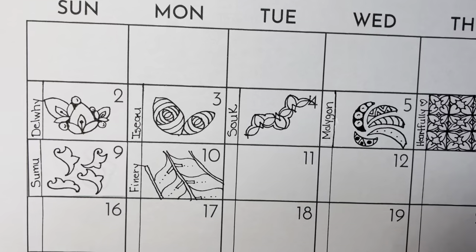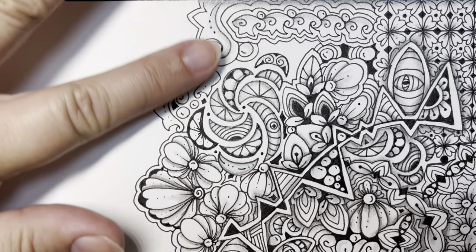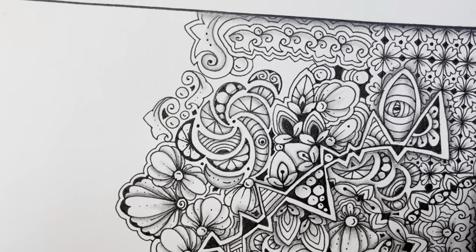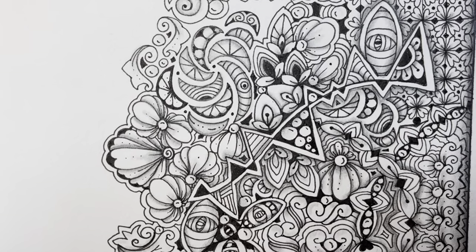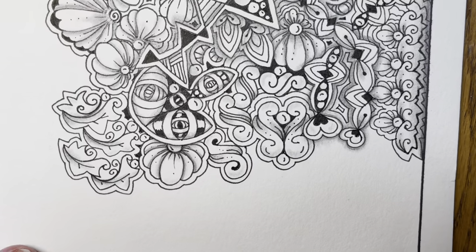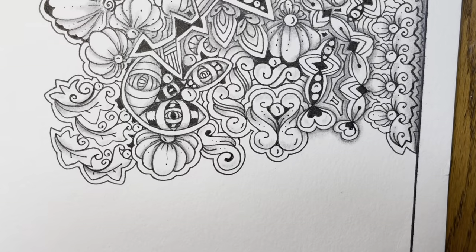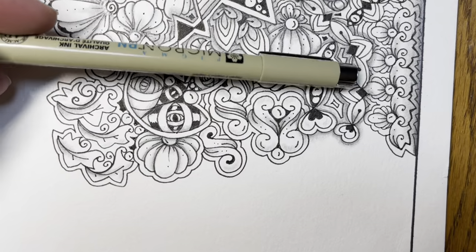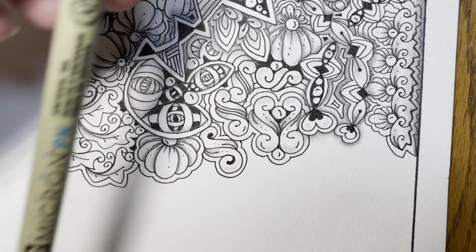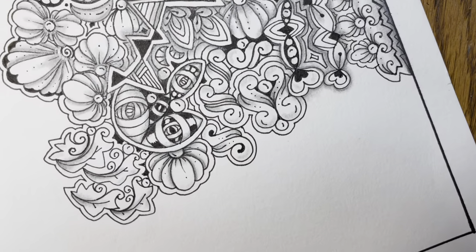I'm going to put my calendar away and switch to a piece of watercolor paper — I believe it's a 9 by 12. As you can see, I have the tangles from the first nine days all piled in here. I don't have any idea of what I'm going to do before I start recording the video, so you get to find out when I do. I'm going to switch to a larger pen — a Micron PN plastic nib pen. Let's see if we can find a spot to do Finery.